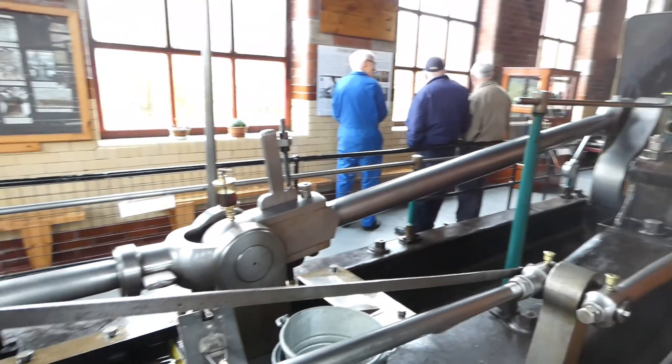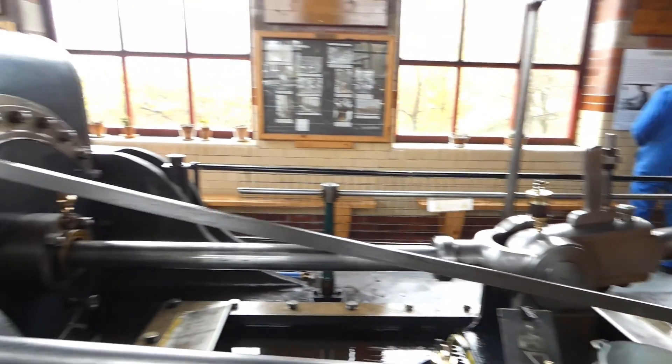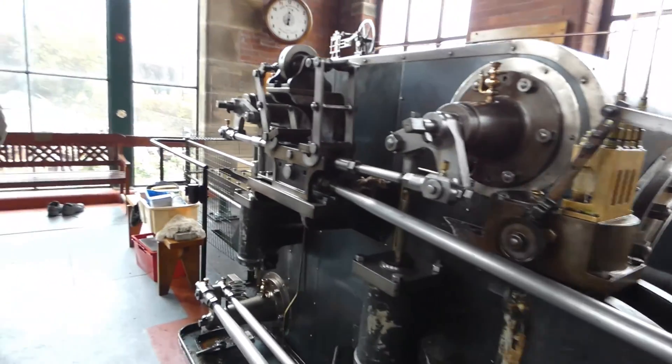Flywheel with ropes. Low pressure small end, piston and cross head slide.